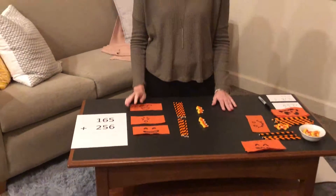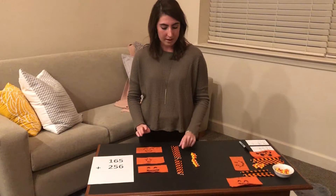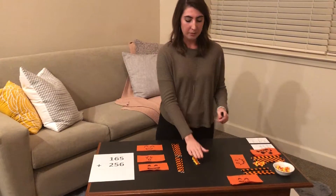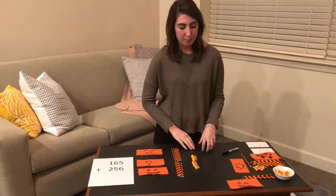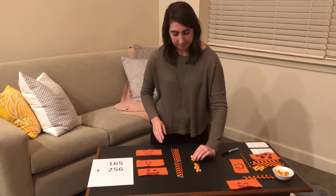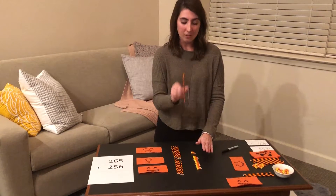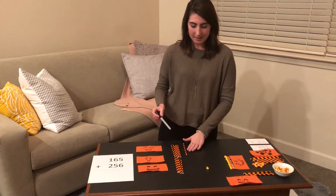In this equation we know that ten units equals one long and ten longs equals one flat. To start out we're going to start with our units and try to see if we can get our units to equal a long. We know that ten units equals one long, so we're going to count out ten. Here are ten units and we're going to exchange these ten units for one long. So we're left with one unit and then we carry this one long.